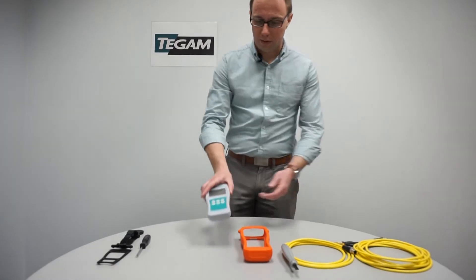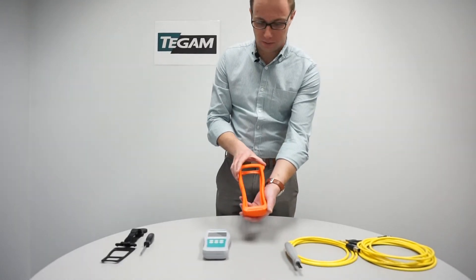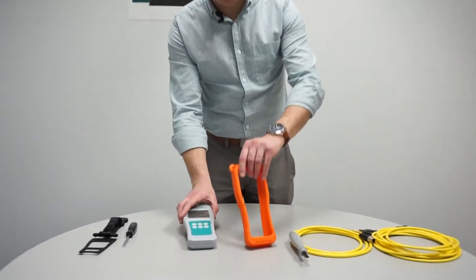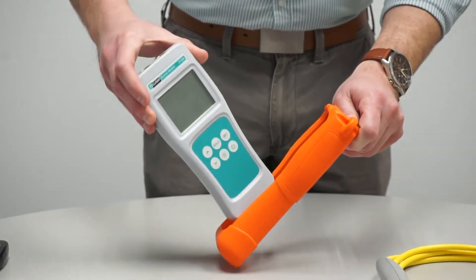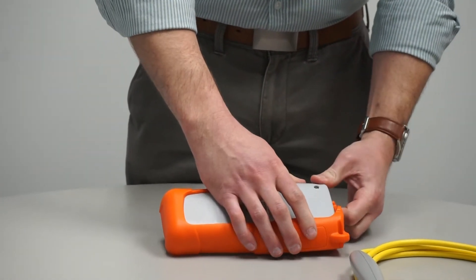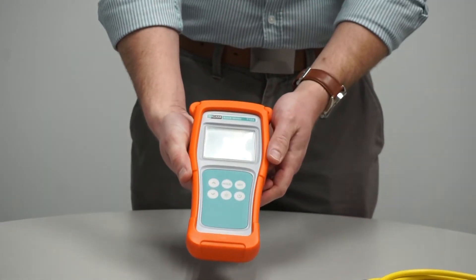To install the SureGrip cover you will need the unit and the SureGrip cover. From the back of the SureGrip case, insert the 710A bottom first and then top. Removal is opposite of installation.